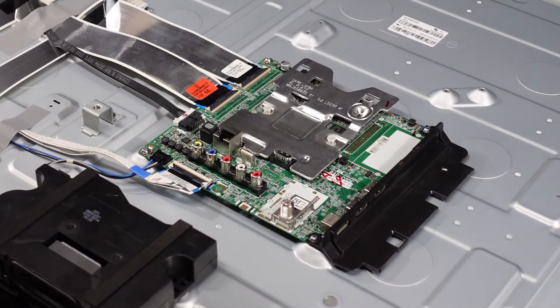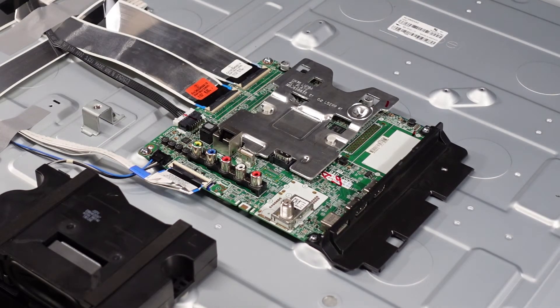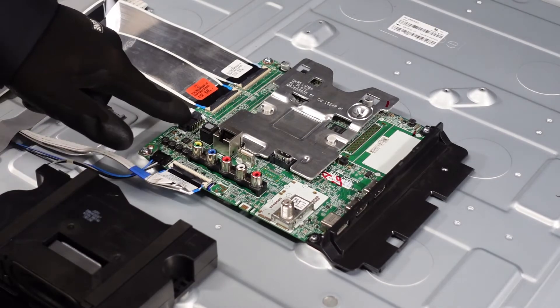Now we're going to move over here to this main board. This main board looks like it's one of those boards that has the T-con built into it, as you can see by the two ribbon cables coming off the back here. It doesn't have a separate T-con board. As always, we're going to remove these ribbons — there's one little one down here, and then we've got two more clips.